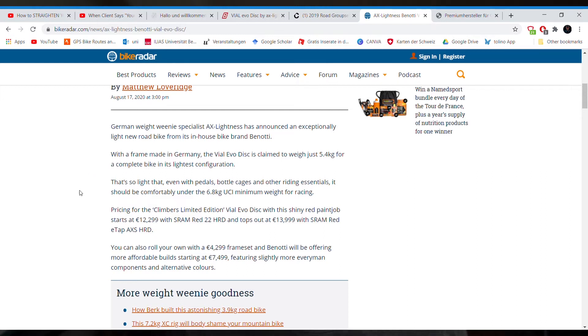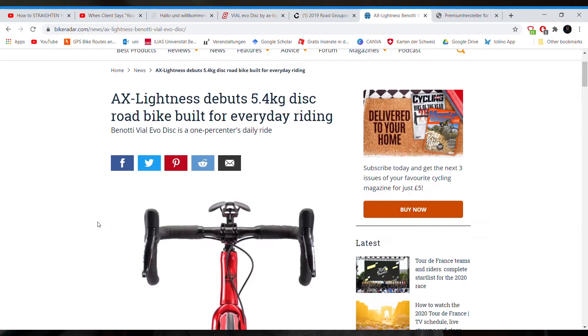Early in the article there's the pricing: 12,000 euros, between 12 and 14,000 euros. The E-Tap version is actually 14,000. So already here I don't know if it's really for everyday riding, because which person can just drop 14 grand on a bike for everyday riding? At least not me at the moment.